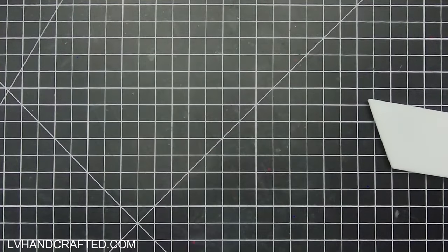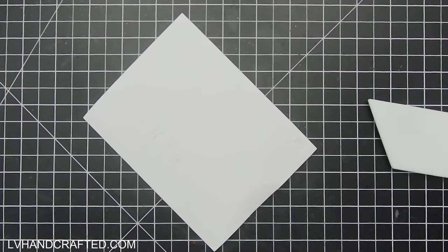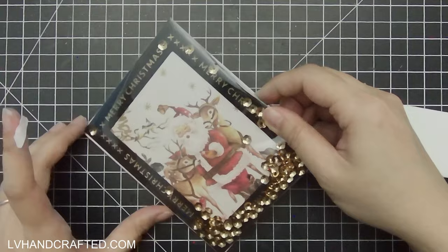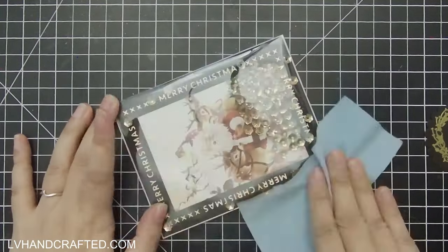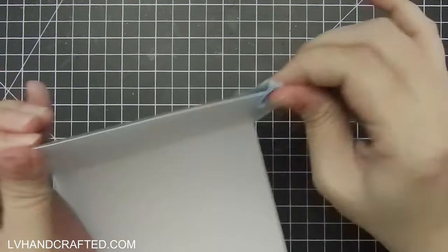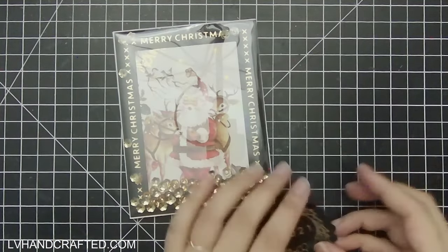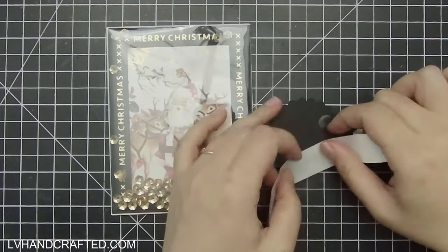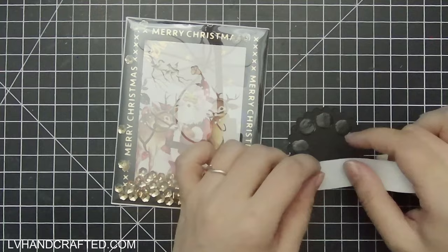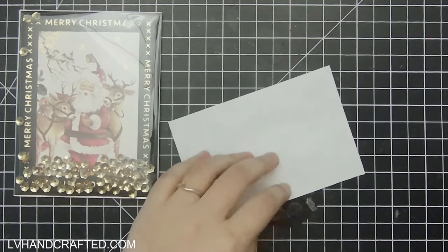I kept wanting to add more and more because these sequins are so beautiful and they move so well in this style of card. I did have to call it quits so as not to block too much of the background, but there's still enough left over in the little sequin pack from Paper Sweeties to probably make one or two more cards in this style. It's a generous supply of sequins even using them this generously.